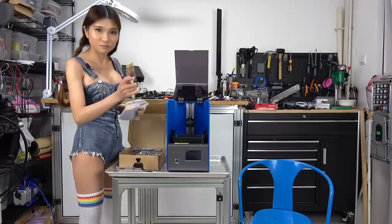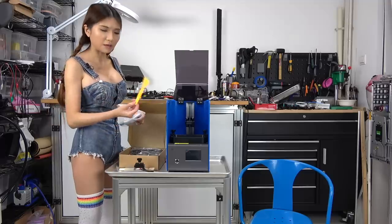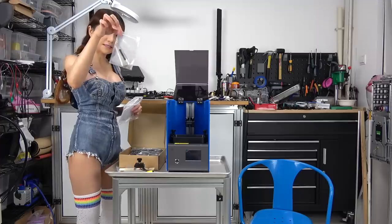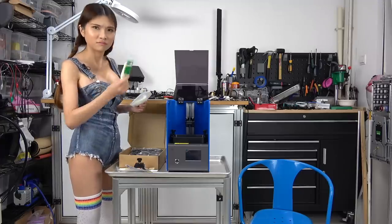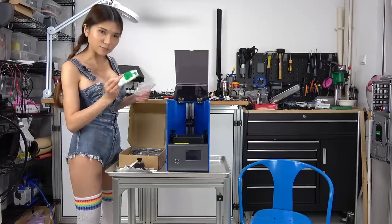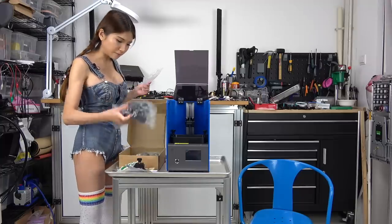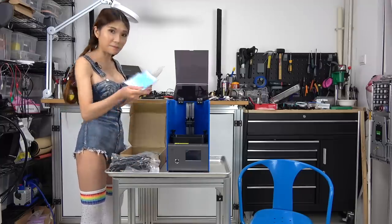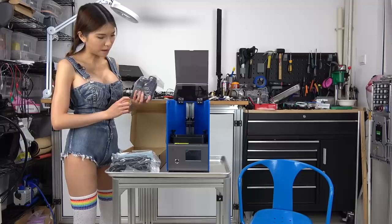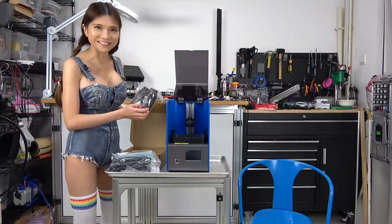Inside we have a brush, a UV pen, a plastic spatula, some Allen keys, gloves — they are all disposable gloves — a power supply, a mask, and they give me two bottles of UV-sensitive resin.